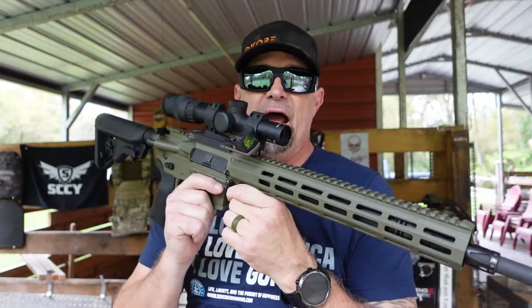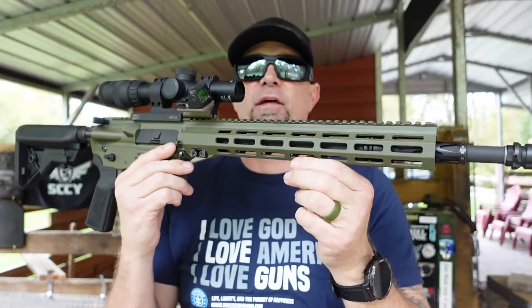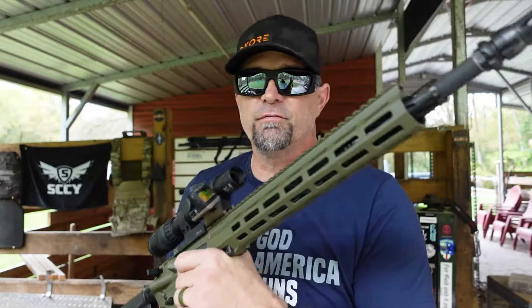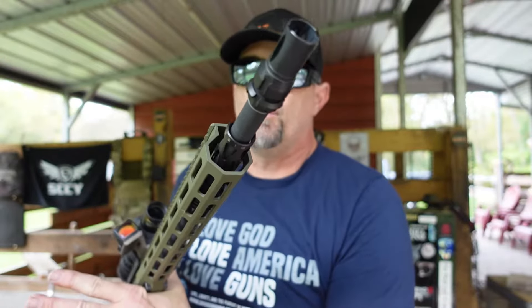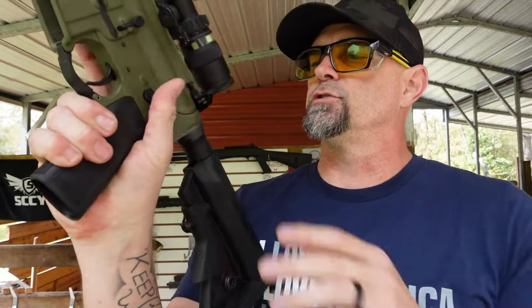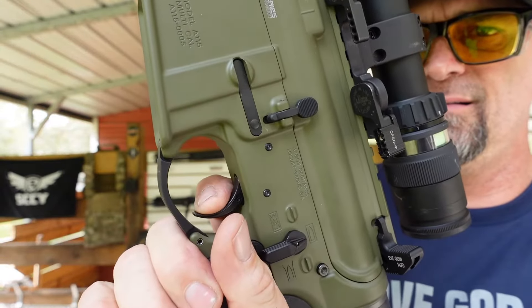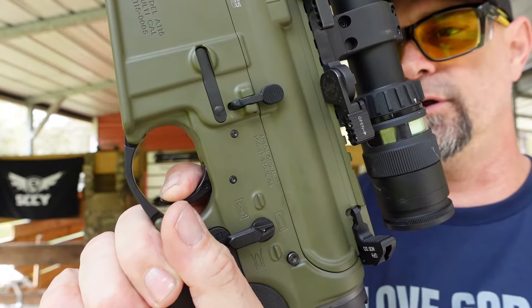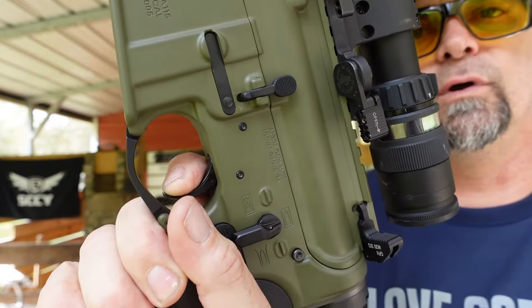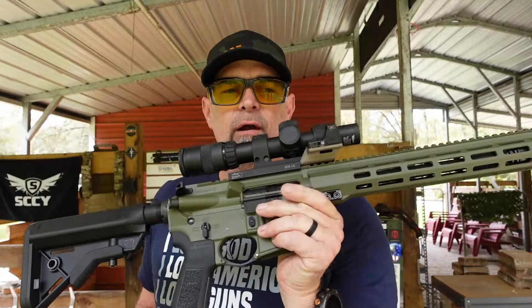When you order your Argos Ordnance, there are many options available. This one has the CHF mid-length gas barrel, the top option they offer, as well as custom options for different muzzle devices and other minor changes upon request. It also has a Geissele trigger — and let's check out that trigger. You know me, I like to show triggers. That is a smooth trigger. Geissele makes some really good triggers. The upper is forged in 7075 T6 aircraft aluminum. The barrel is 16-inch 556 NATO with a 1-in-7 twist.